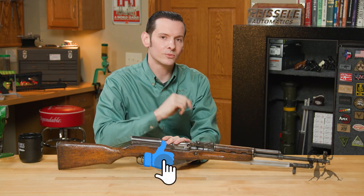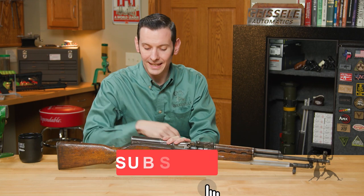Hi, Caleb with Brownouts here. In this week's From the Vault, we're going to be taking a look at the SKS.